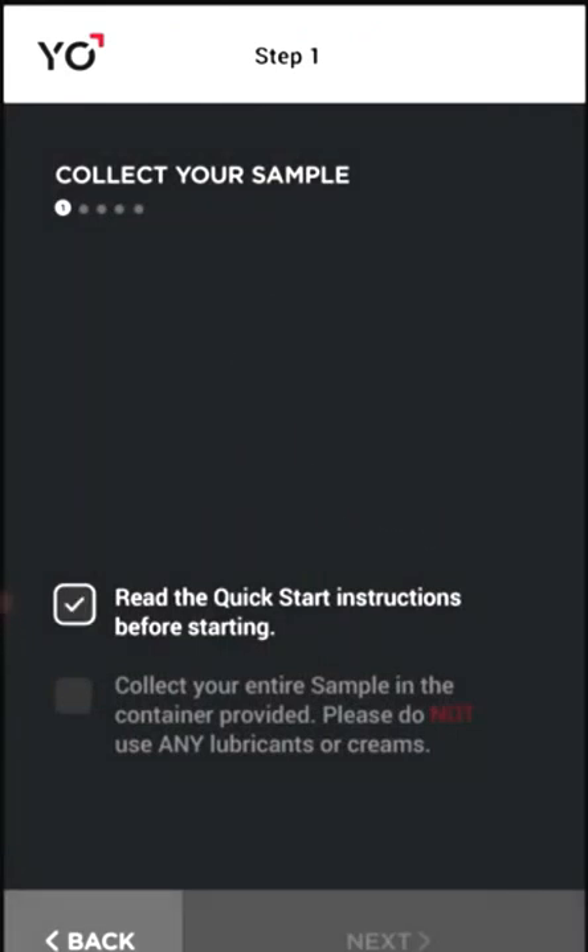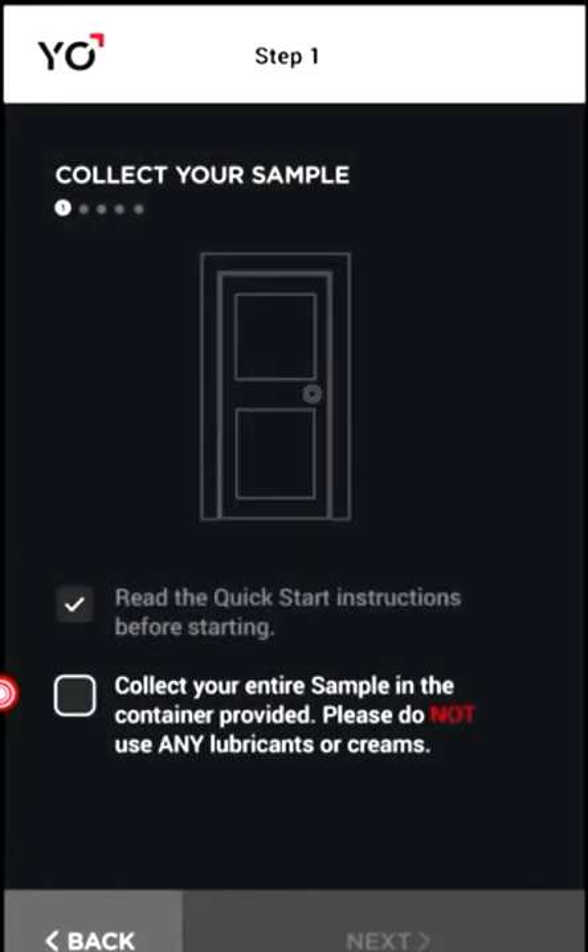It's now time to collect your sample. Please don't use any lubricants, creams, or partners.